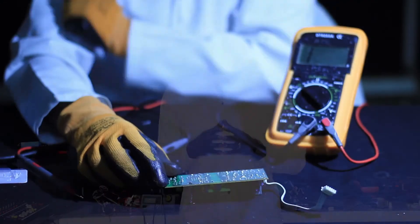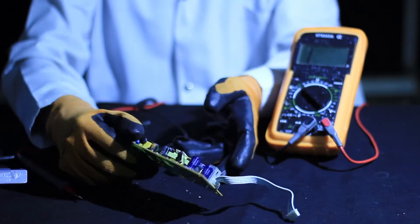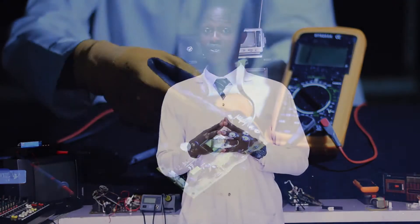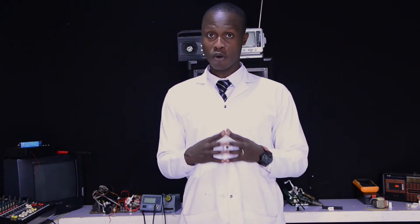At the end of this session, each learner will be able to select and arrange different tools, materials, and equipment required for decoder repairing. You will also know how to repair a decoder power supply. As we are learning together, I invite you to take some notes and do a small practical with me.